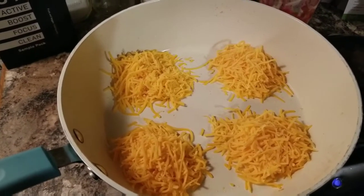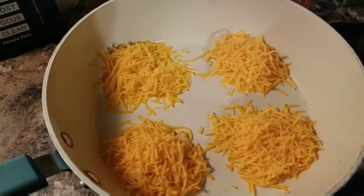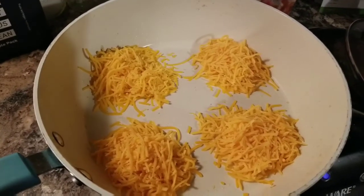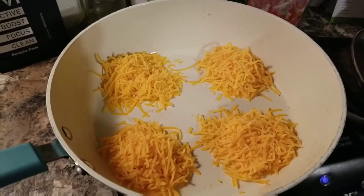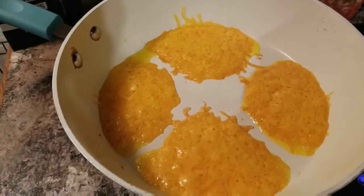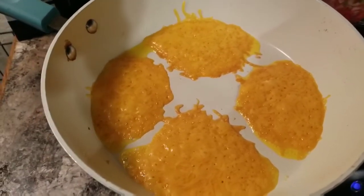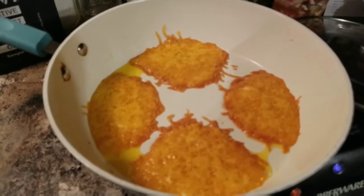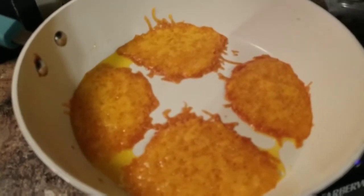While I'm waiting, I'm gonna make my cheesy crisps. This is just regular shredded cheddar cheese from the supermarket. Thrive Life also has a cheese but I did not get it in my starter kit — it will be in my first month's order. So I'm just using regular sharp cheddar shredded from Walmart. The cheese is getting all melty now and you can see the oils coming out. Just let them get a little bit more well done and they'll be nice little crispy treats. You can see they're getting nice and brown on the outside. I'm gonna scoop these out in a second and put them on a paper towel.